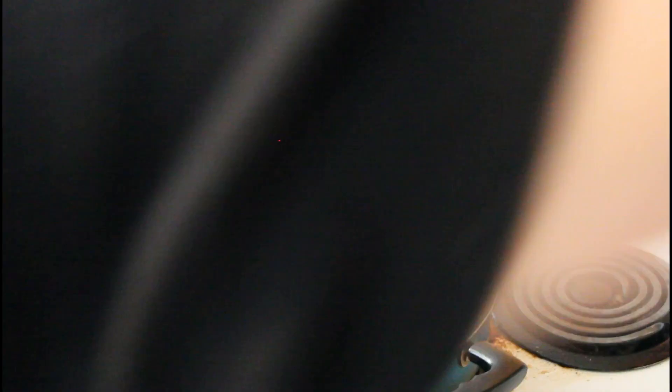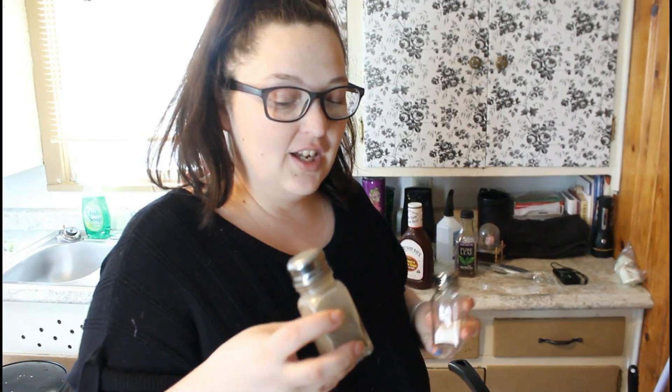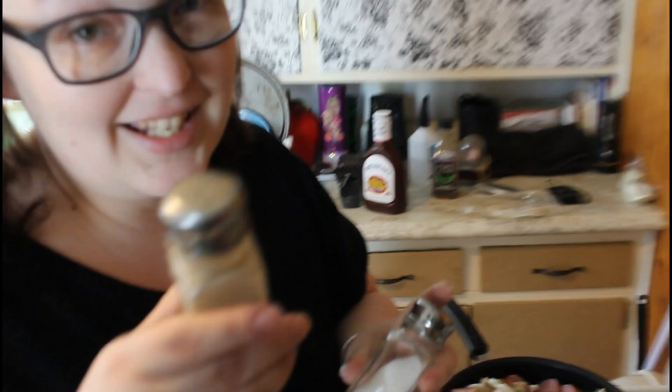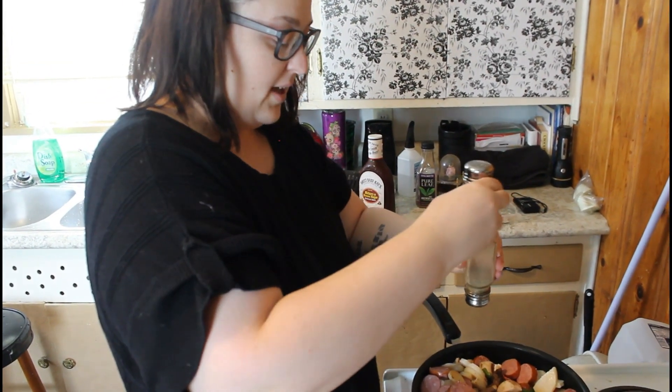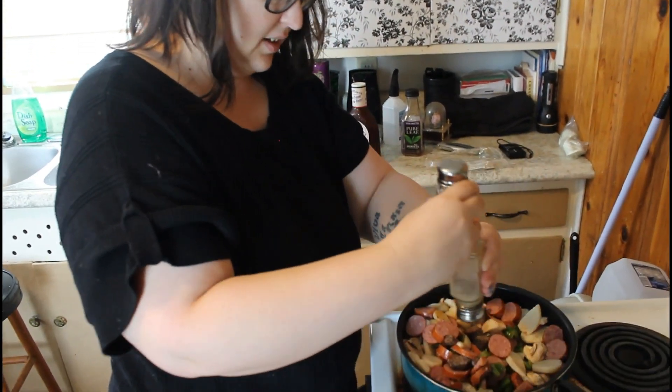I'm going to mix it up and add some salt and pepper — just a little. Now here's another trick you might not know: you notice how pepper shakers have ridges on the bottom? When you're shaking your pepper and it won't come out, turn your pepper upside down, take your salt shaker and rub it on top. Look at that — all that pepper comes out because the ridges on the bottom of the salt shaker rub against the ridges on the bottom of the pepper shaker. You're welcome!